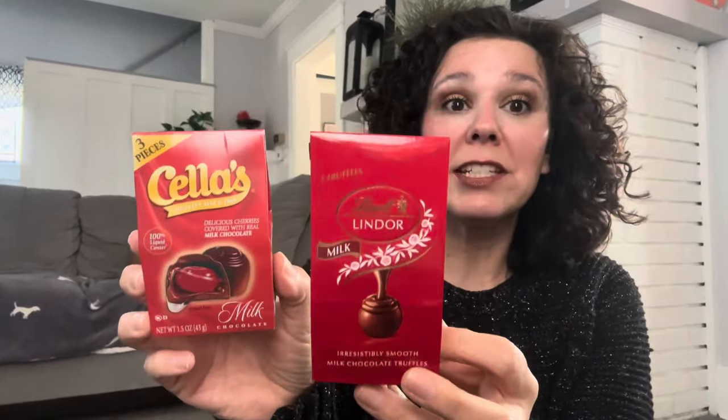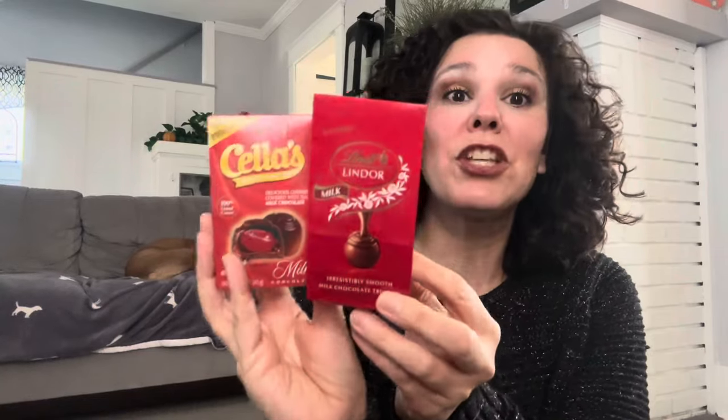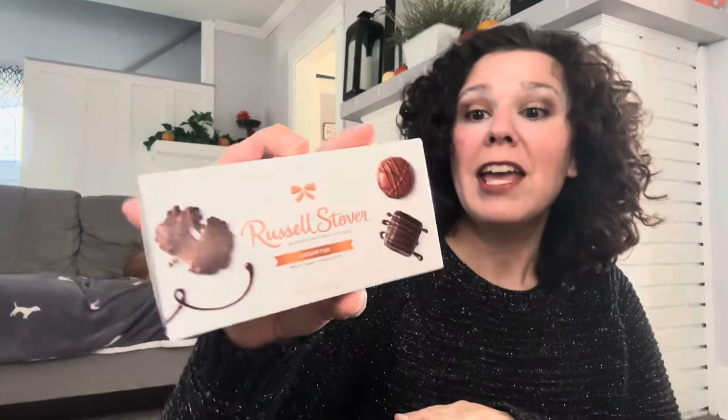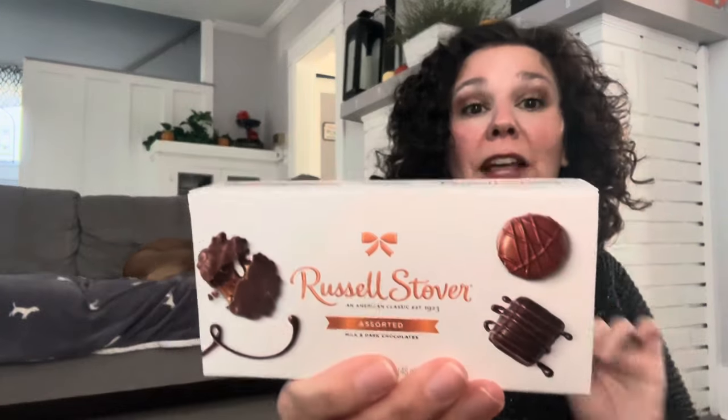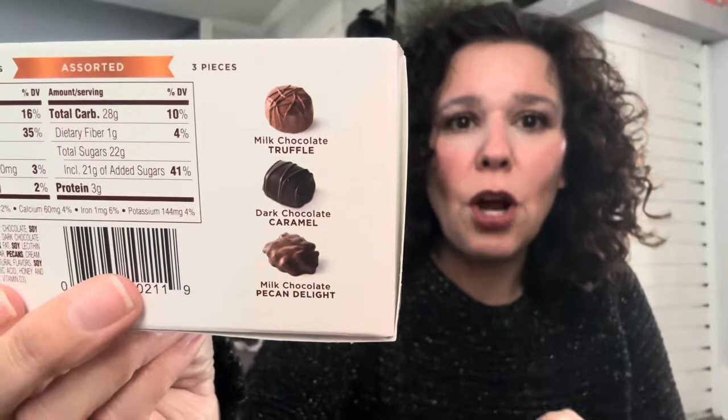This time of year we start seeing little candies packaged for the holidays at Dollar Tree. I thought this size would be so adorable to gift to a co-worker or to add to a small gift. This is the chocolate covered cherries — Cella's, which is a name brand — and you get three pieces in here. I also picked up the Lindor milk chocolate truffles; you get two truffles in here. Items like this are great additions to Christmas gifts or stocking stuffers. Here is another mini box, Russell Stover's assorted — milk and dark chocolate — and you get three pieces: the truffle, the caramel, and the pecan delight.